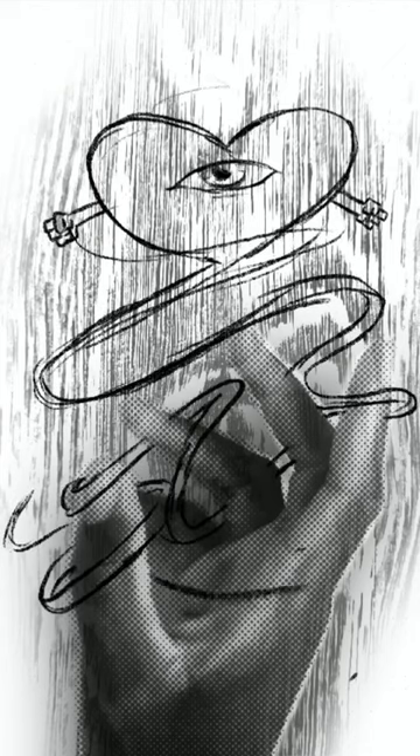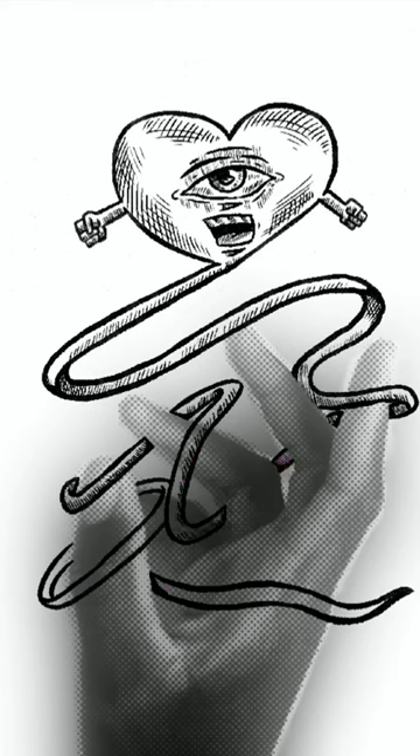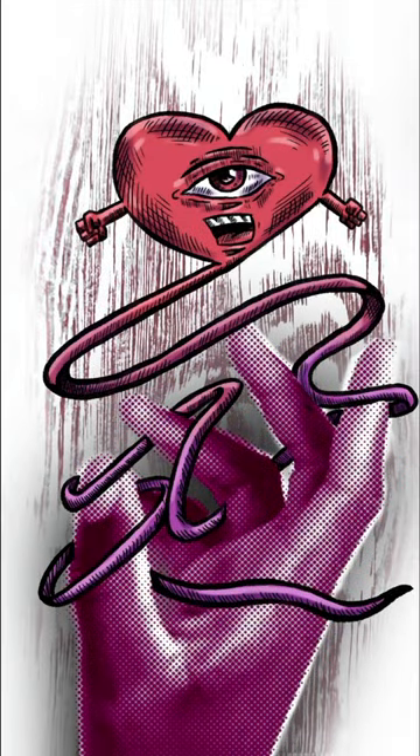Next, I wanted to draw over my hand and add this heart creature to it. I really like the aesthetic of it. I added some extra details and coloring, and this was the final drawing.